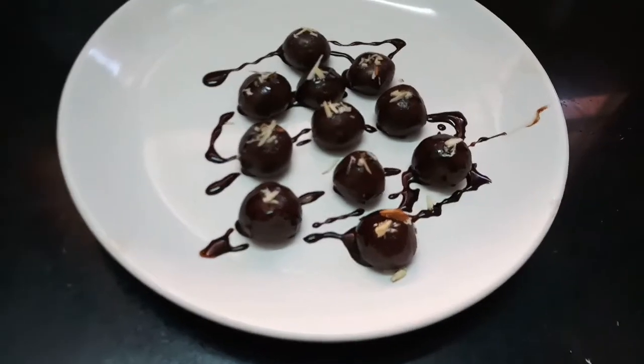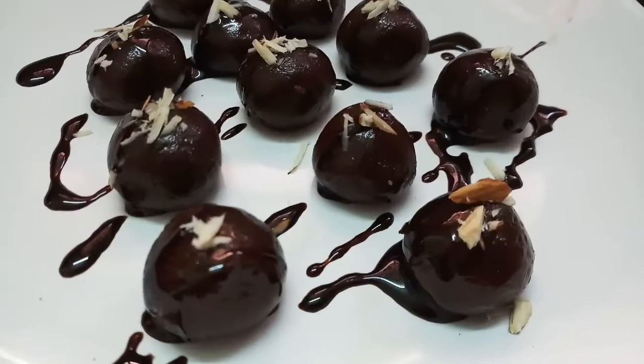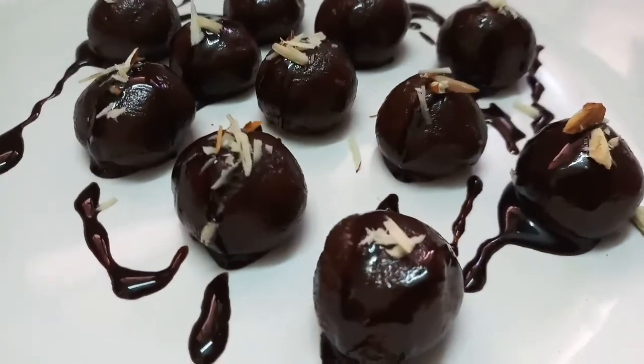Enjoy the snacks! It's very simple. In 3 minutes, we have chocolate balls ready.